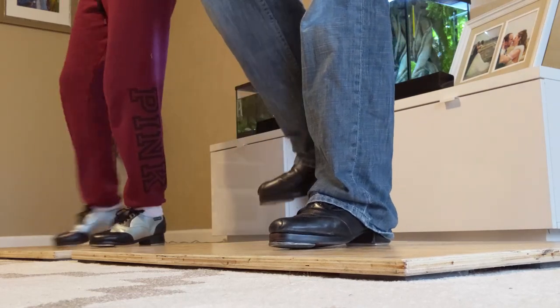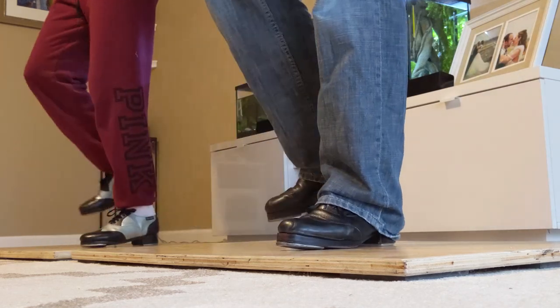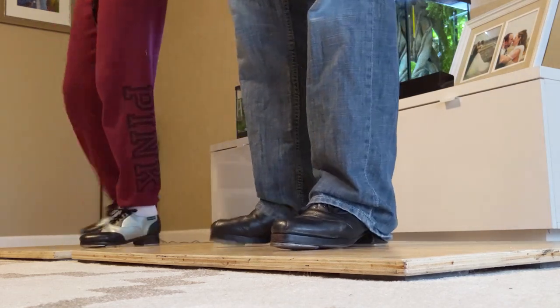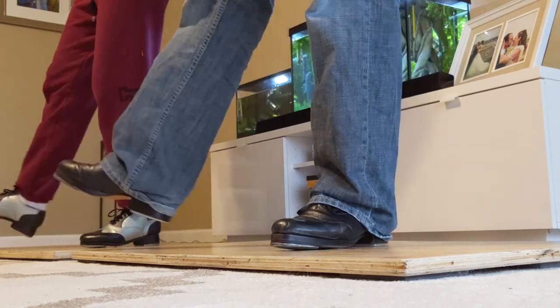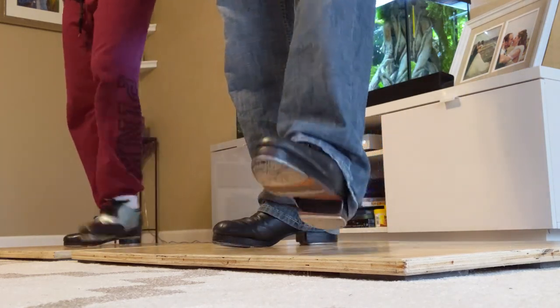So it's shuffle, step, heel, shuffle, step, heel, shuffle, step, heel, shuffle, step, shuffle, step, heel, dig, sink, heel, fall, hop.